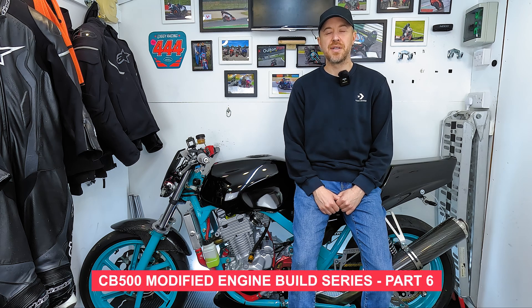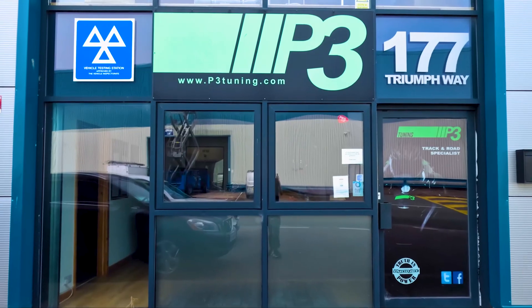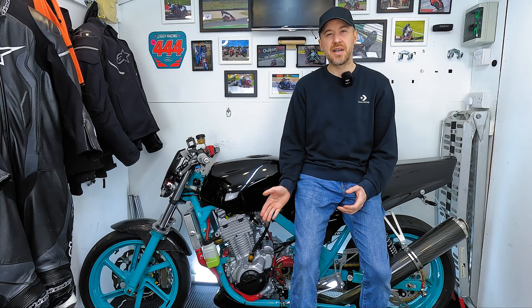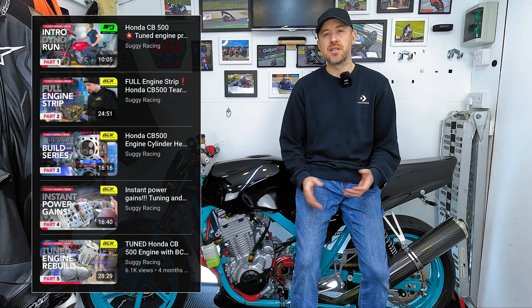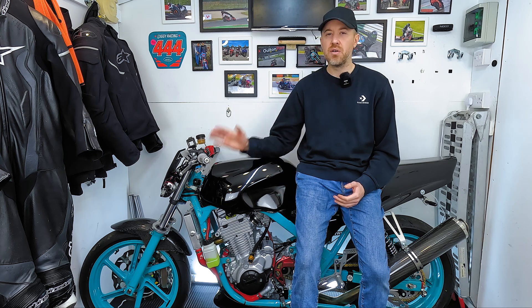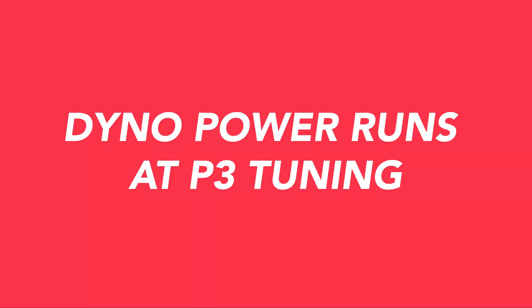Hey everyone, this is build video number six and as you can see the bike's finally finished. This build series has all been about modifying the engine, but I will be doing a follow-up walk-around video where I'll show all the mods that I've done to the bike, so stay tuned for that.